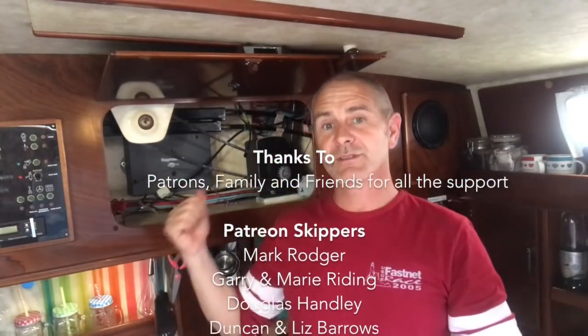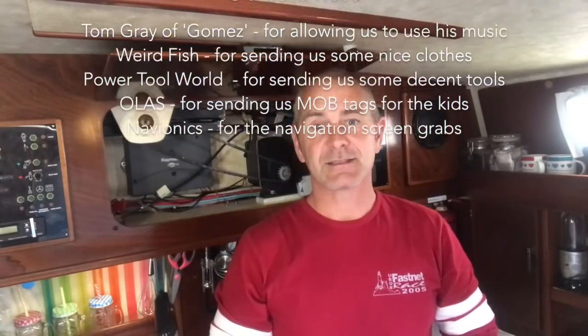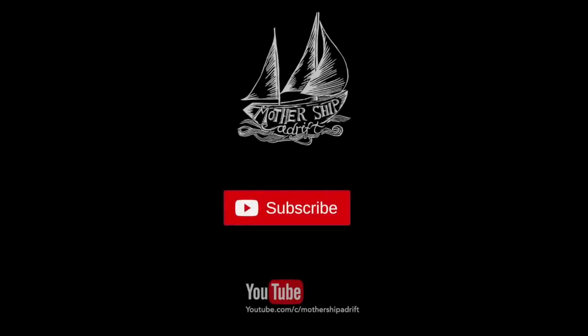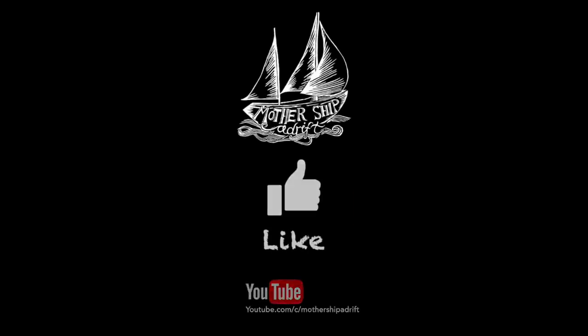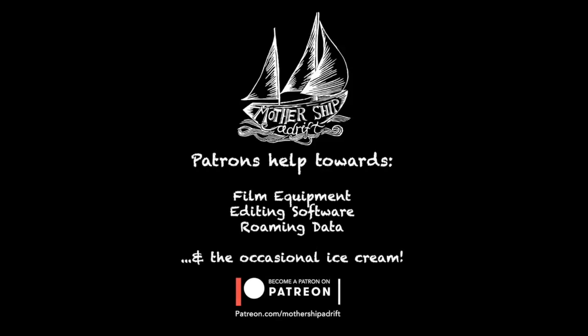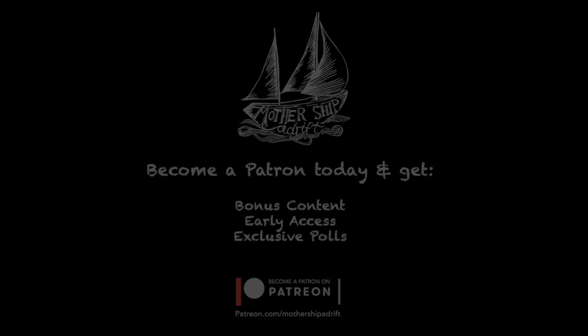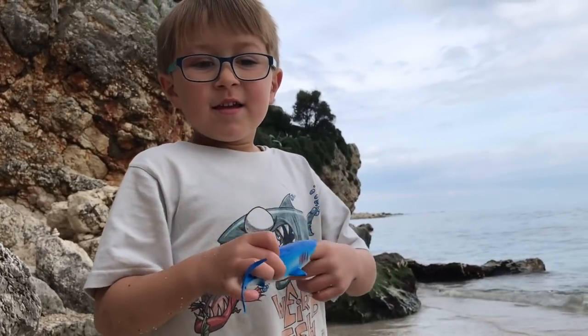Comment below with any hints, tips, or advice on autopilots — let's share the knowledge and pass it on to everybody in the liveaboard community. For this particular job on the Autohelm rotary drive, thanks to the guys from the Autohelm forum and especially Ant from SV Impavidus. Thanks also to the patrons — these videos wouldn't exist without your support. And if you want to do it, do it.